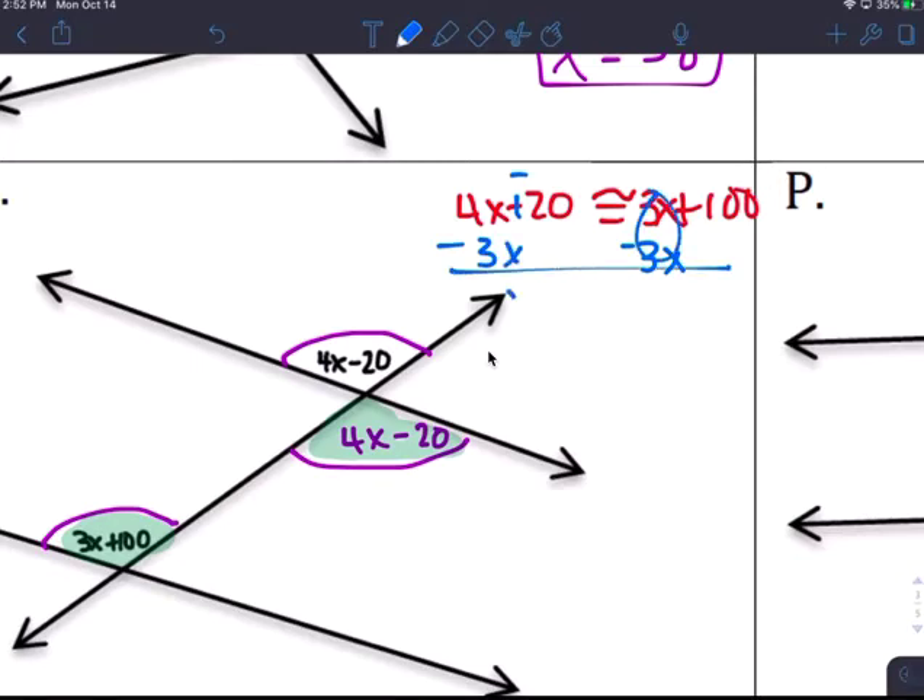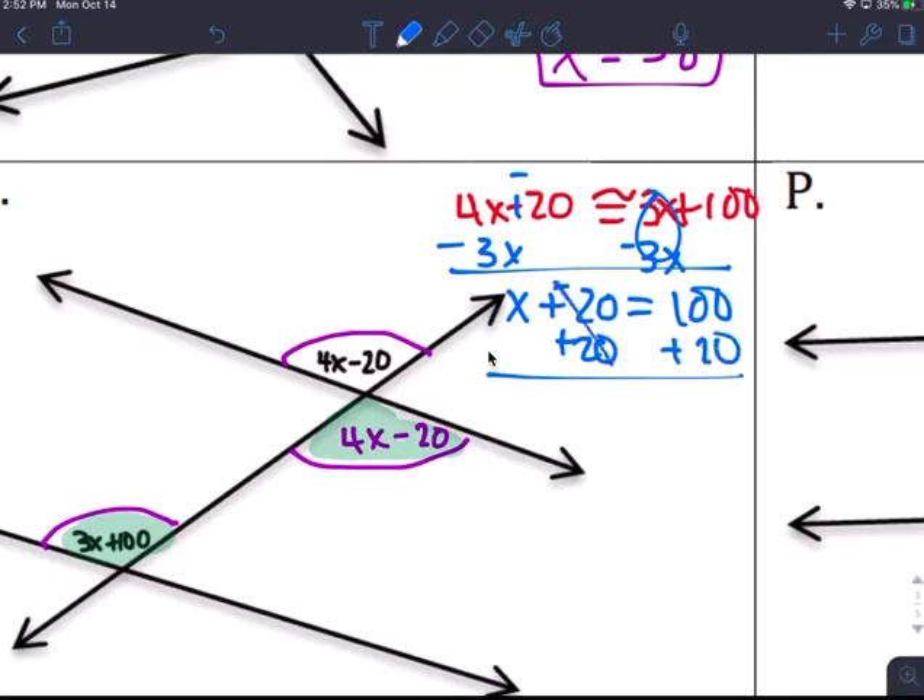Subtract 3x from both sides: x minus 20 equals 100. Add 20: x equals 120. That doesn't make sense geometrically, but we're solving for x.